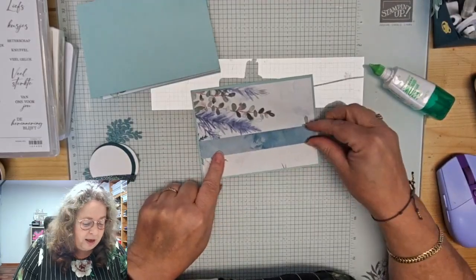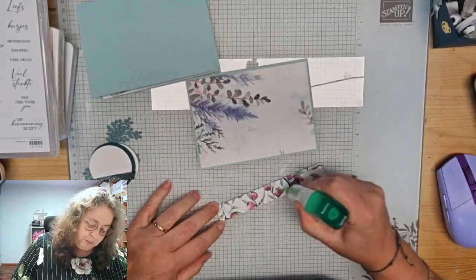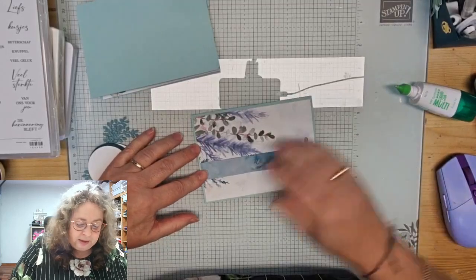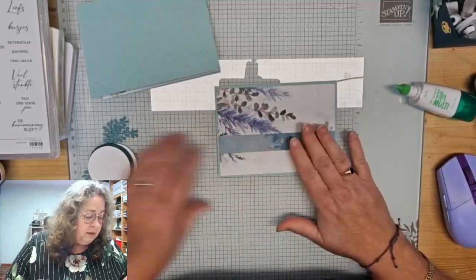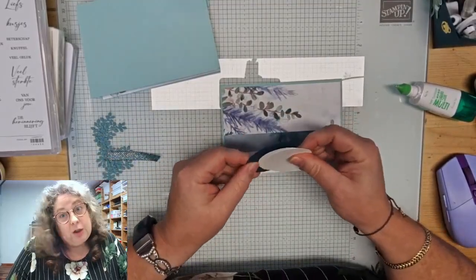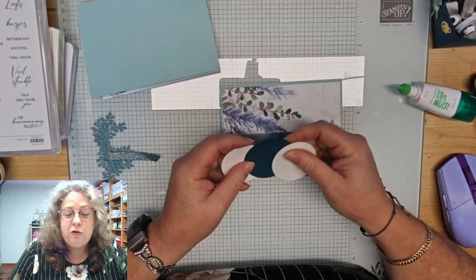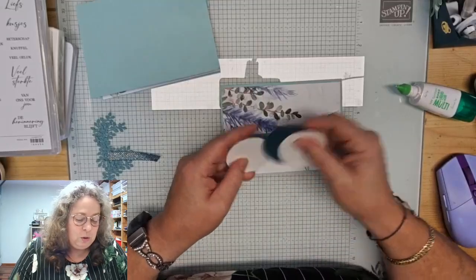Ik had vorige week toch net voor de operatie even benauwd. Er kwam een anesthesist naar me toe die zei: 'Met uw longen en uw overgewicht is narcose geen sinecure, en daar moet u niet te licht over denken.' Ik dacht: oh my goodness, als ik maar wakker word! Maar dat is gelukt, gelukkig. Buiten de normale klachten na narcose had ik eigenlijk geen last — een beetje af en toe duizelig en slap op de benen, maar dat gaat ook elke dag een beetje beter.